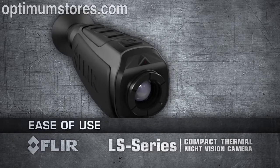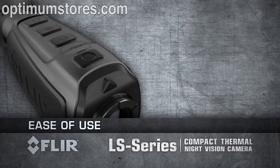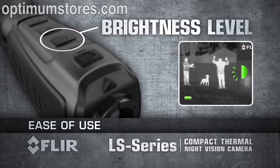FLIR LS Series features a simplified button design that makes one-handed operation a snap, even with gloves on. Power up within 1.5 seconds with the touch of a button. Select from five viewfinder brightness levels to adjust the image to the way you like it.